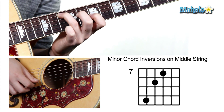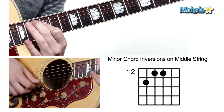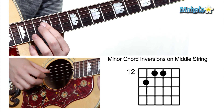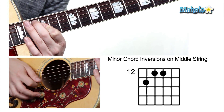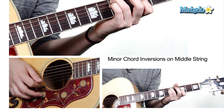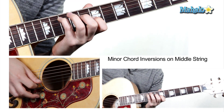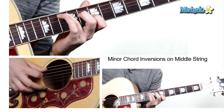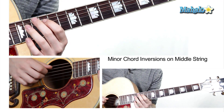Now we're going to move up to the first inversion with the third in the bass. Middle finger, thirteenth fret, fifth string, and your first finger's going to bar the twelfth frets of the third and fourth strings. So there's your lowest but second inversion, there's your root position with the root in the bass using your third finger or your pinky, and here's your first inversion.